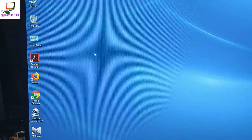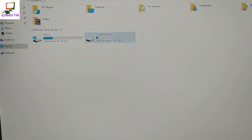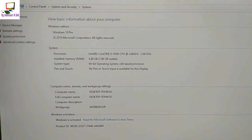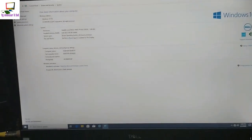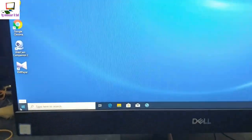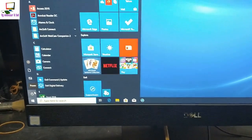It is genuine Windows 10. Here is the power button — it will be a restart or shutdown. The SSD is 256GB.